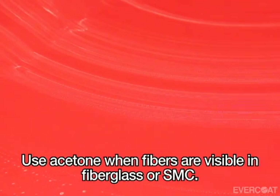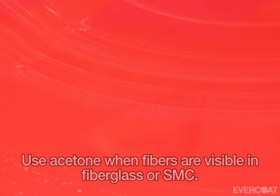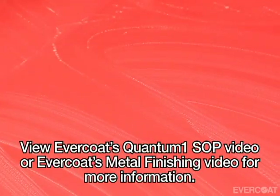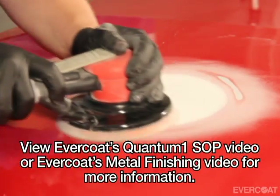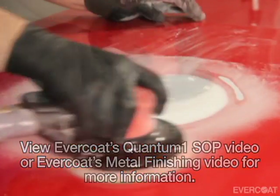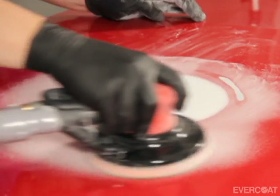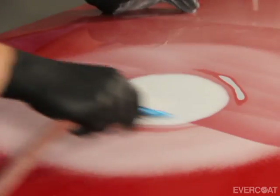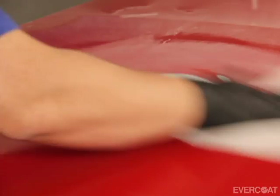Begin by cleaning the surface with a quality wax and grease remover. When cleaning fiberglass or SMC panels, use acetone to clean the surface when the fibers are visible. If the panel was repaired following the recommended Evercoat process and cleaned prior to the repair, continue to the next step and feather edge the clear coat with 320 grit. Then remove the dust with clean compressed air or an alcohol wipe.